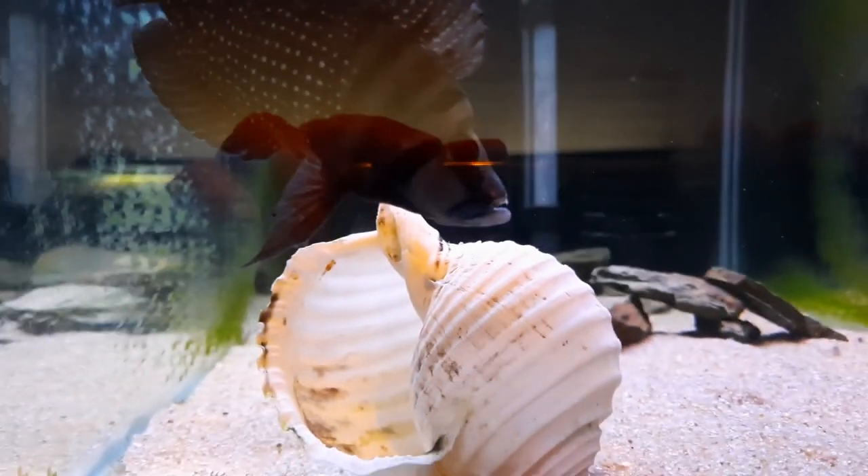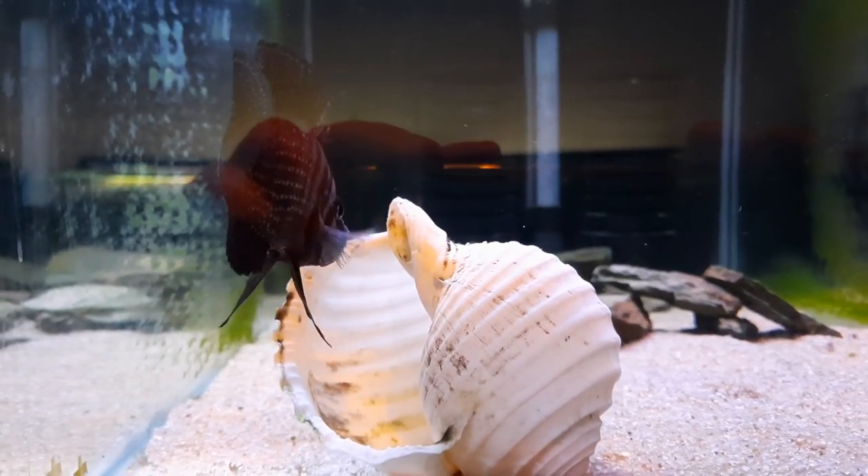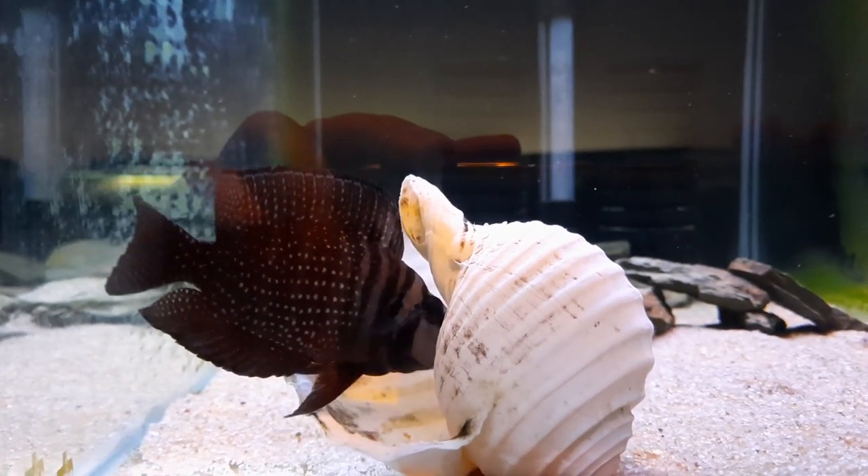Let's see what she does. Right near the mouth of the shell. Looking at it. She just picked it up. Maybe the female has kicked them out. I don't know.